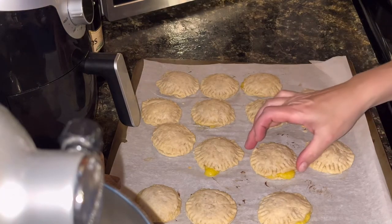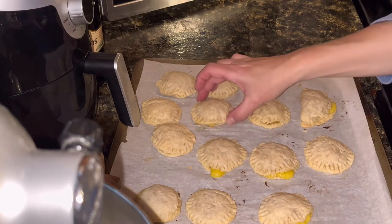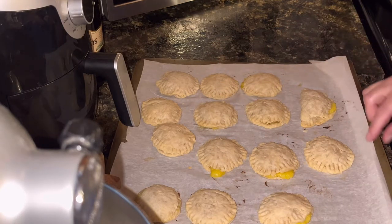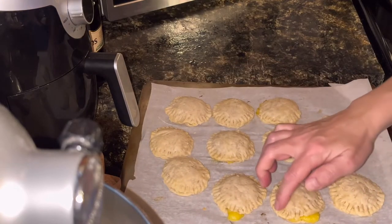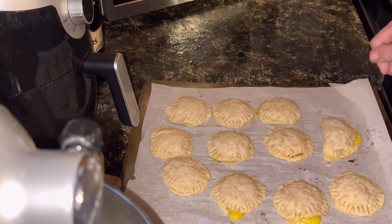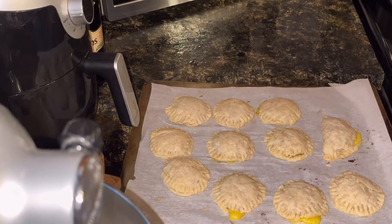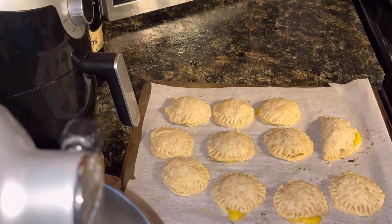Got these out of the oven. A couple of them were trying to lose their insides. They sort of browned around the very edges on some — not so great, but it's fine. I'm going to actually melt some white chocolate to drizzle over the top of these, and as soon as I get it melted, I'll be back to show you the decoration.